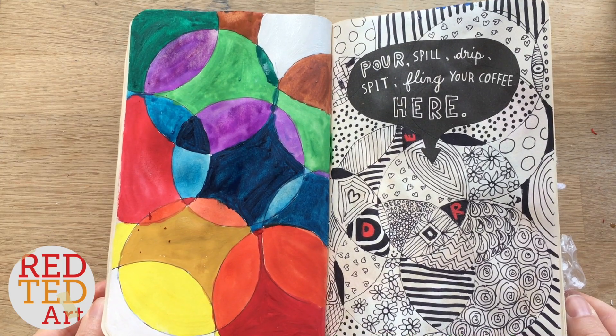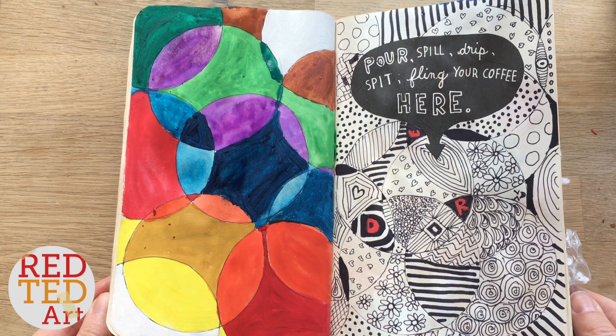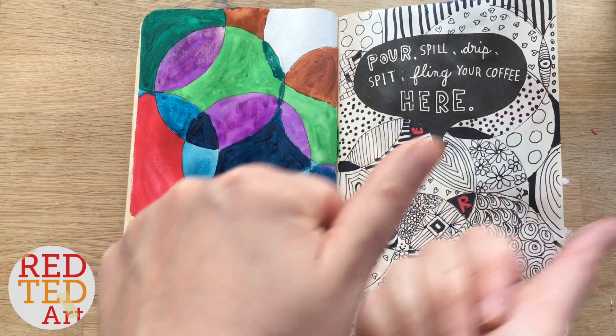There we go, we're finished. Really quite pleased with that, don't you think? Anyway, let's get to the next page.